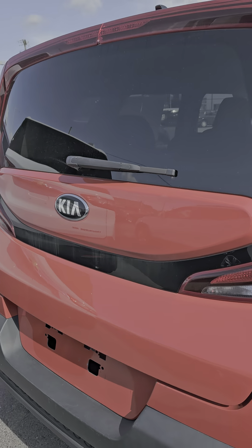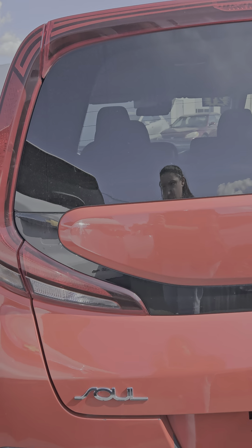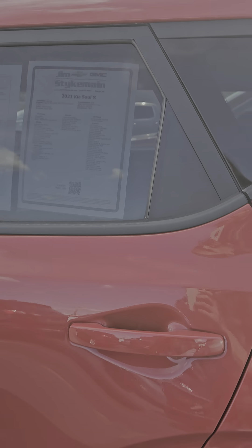Hi Sabrina, this is Megan. I am going to make you two quick videos. One will just be exterior and then I'll do an interior as well. So I'm just going to do a quick walk around.